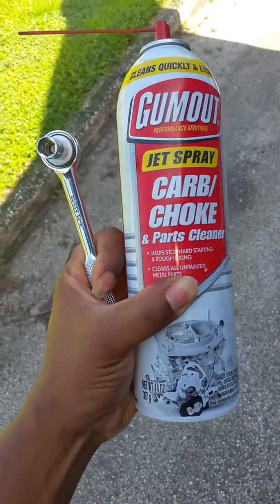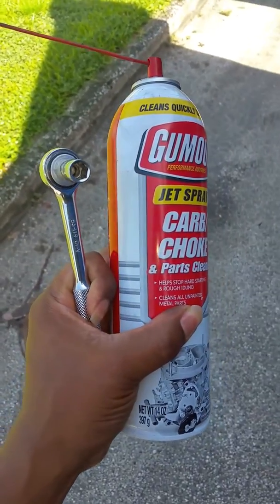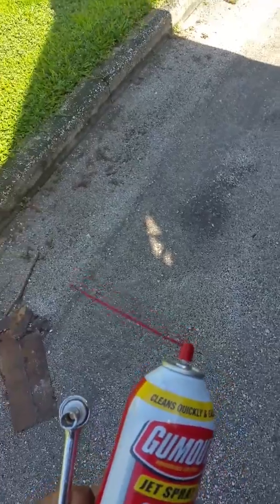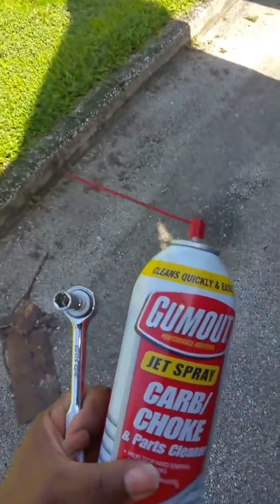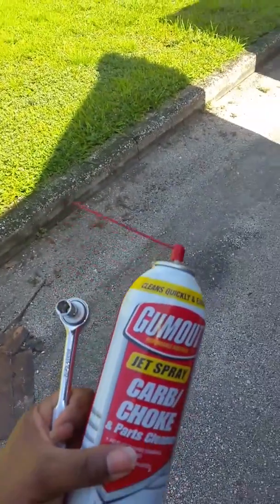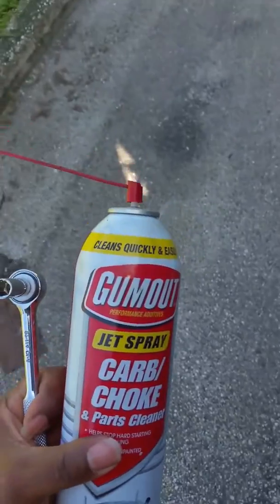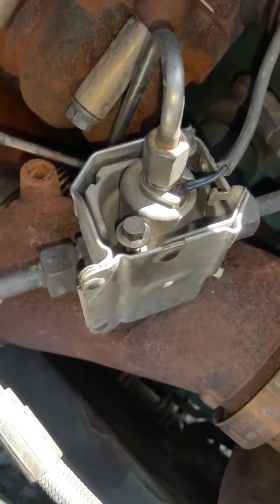You need a couple of tools: a wrench and some parts cleaner, just to clean out the soot that's on the seventh injector. Volvo also recommends that you change out the gasket, the o-ring, and the two heated bolts.